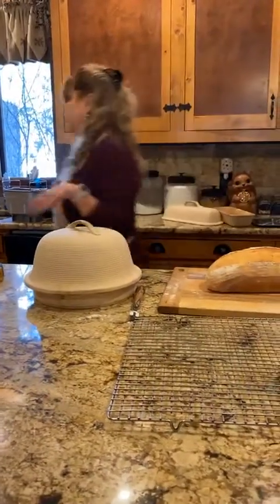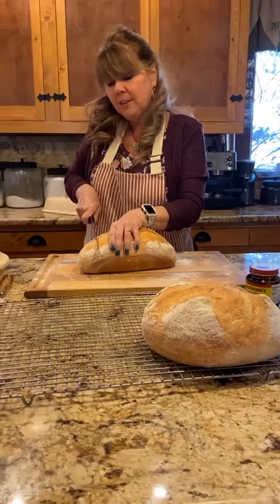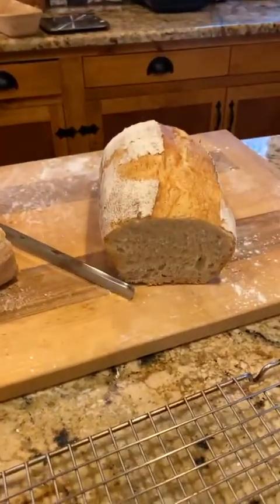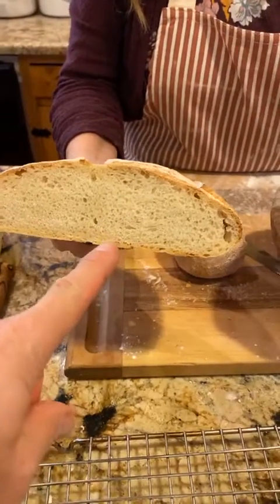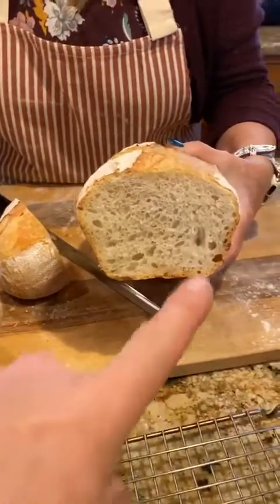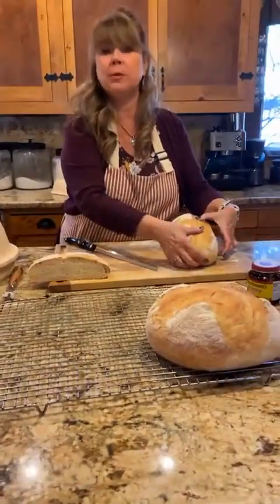I'll cut into one of the finished loaves so you can see what it's like. You can hear the crunch — that's what you want, a nice crunchy outside. And then the inside is chewy. You can really see the difference between last night's old-yeast loaf and today's well-risen one. We had the denser loaf last night with dinner — Brian made homemade smoked ribs — so it wasn't bad, just a little heavier and more dense.